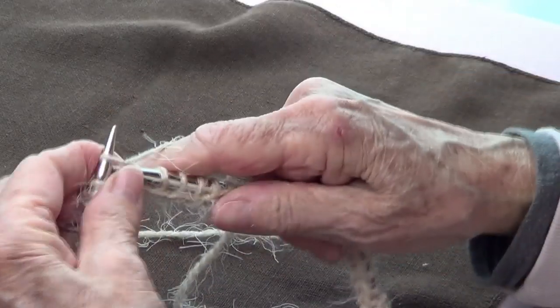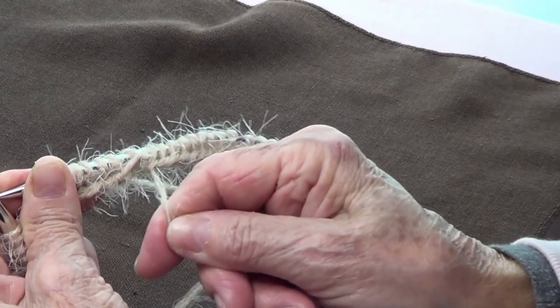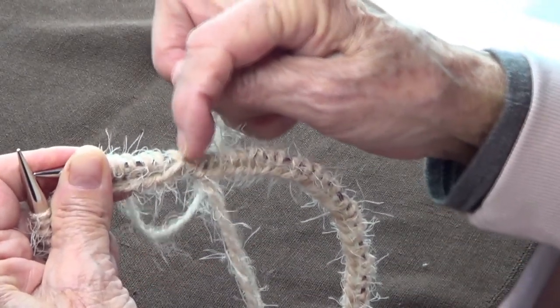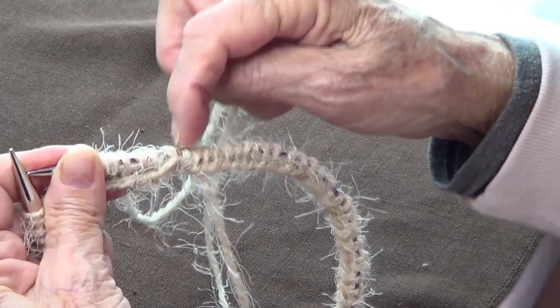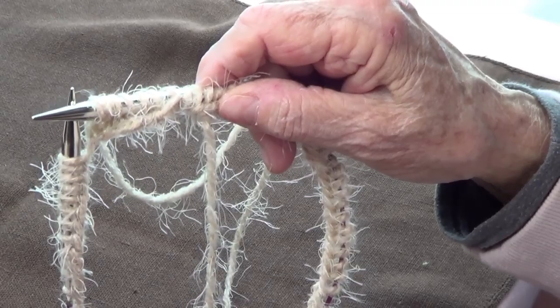You just go around. Make sure you know where your tail is, or put a marker so you can see where each round starts. And that's it — thank you for watching!